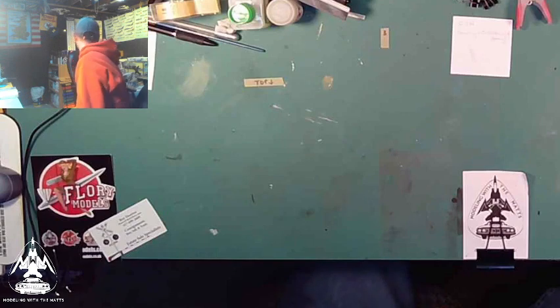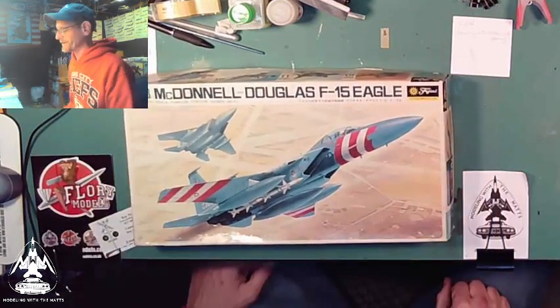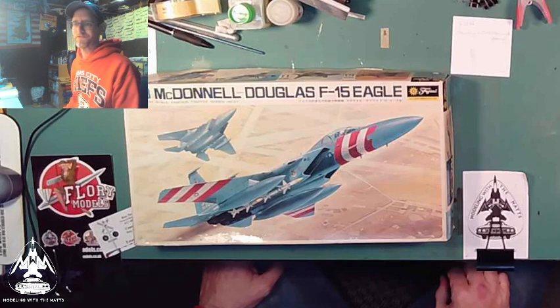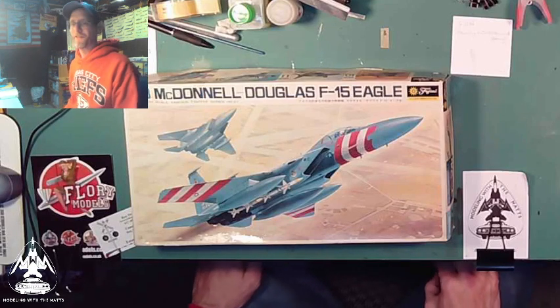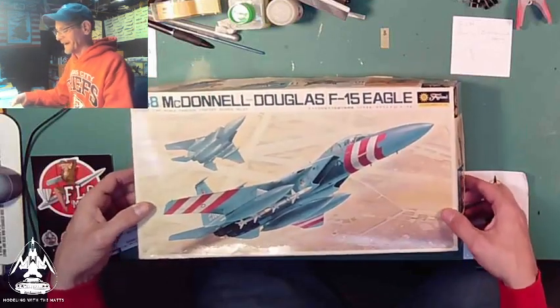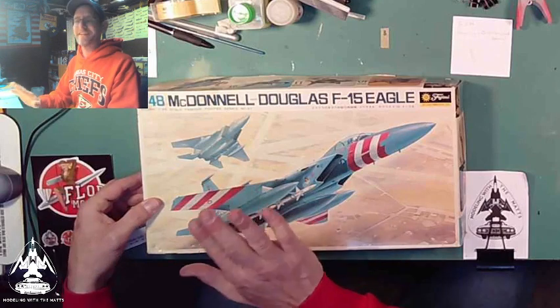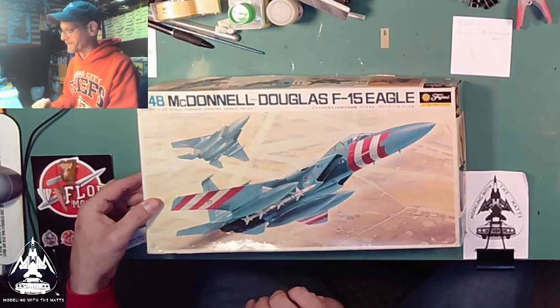Lastly with this group, I got a Fujimi McDonnell Douglas F-15. I always buy F-15 kits — love F-15 kits. But the thing about this one, I'll pop it open to show you. I'm really excited. F-15 kits have a problem.